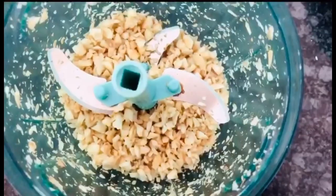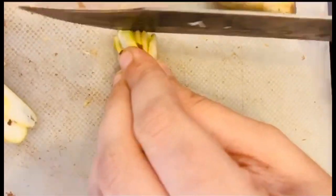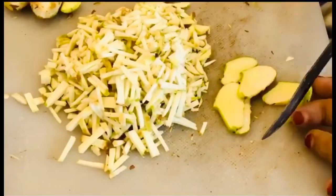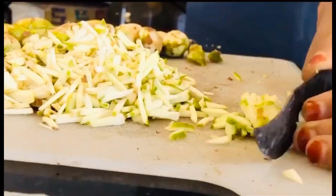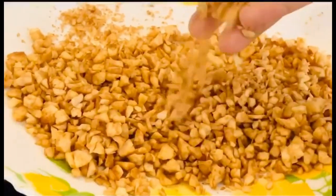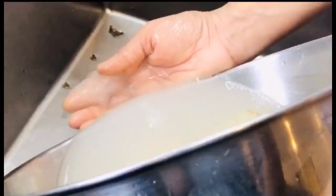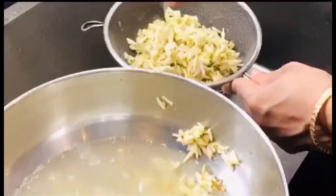We will cook it in the pot. I have to cook it — it is a good time. Let's put the Chakakuru on top and cook it in the pot.